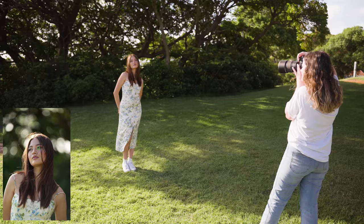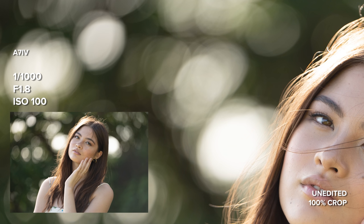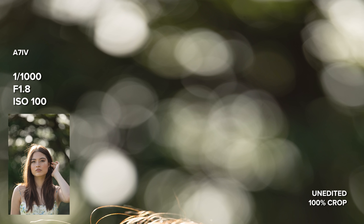The bokeh is absolutely gorgeous. I love how creamy the background is, and the bokeh is nice and round towards the center of the frame, forming more of an eye shape towards the corners. The bokeh is extremely clean — there is no texture and no chromatic aberration around the edges of the bokeh either.